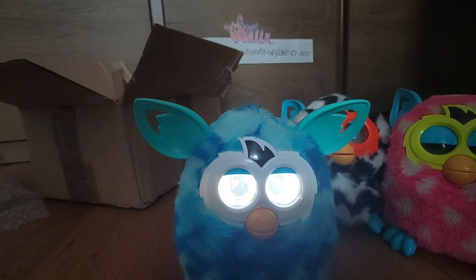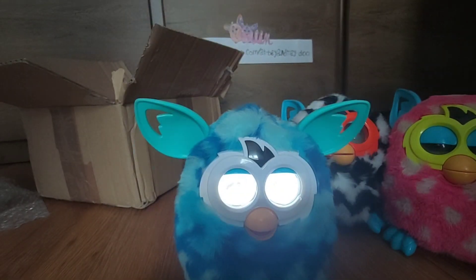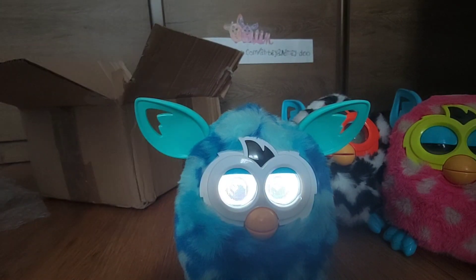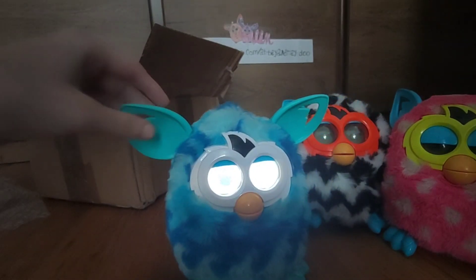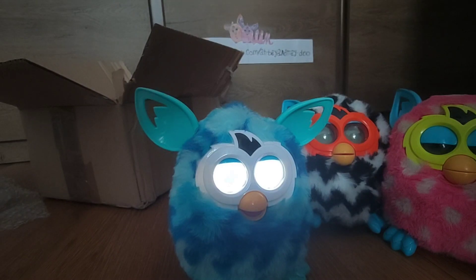This one seems to be speaking Russian, I think. That's interesting — I'm not sure what language that is, but it's surely not speaking English. Still, it's good that it works. It's a little slow, so I'll be checking that out. But it works, so that's one good thing.